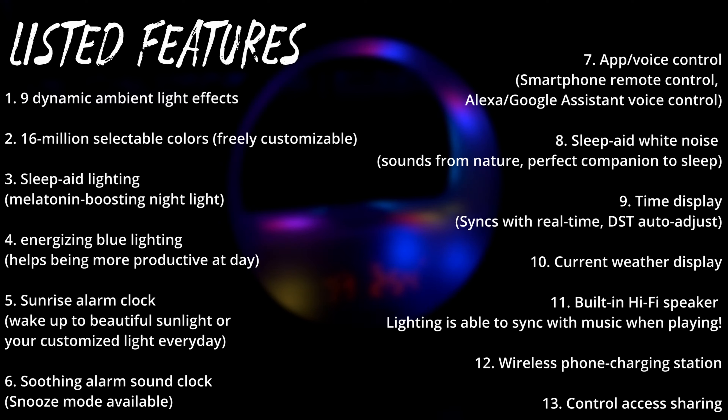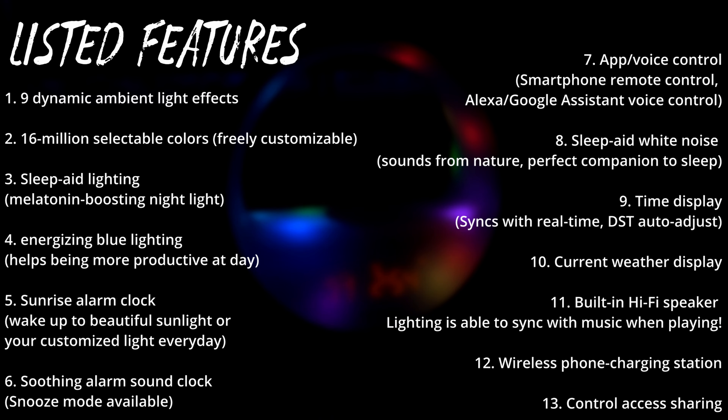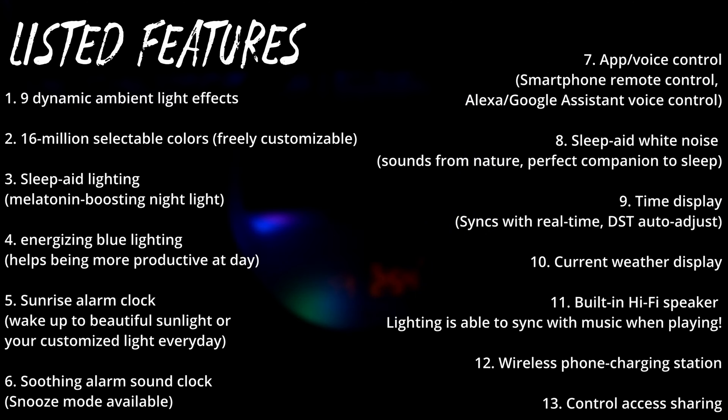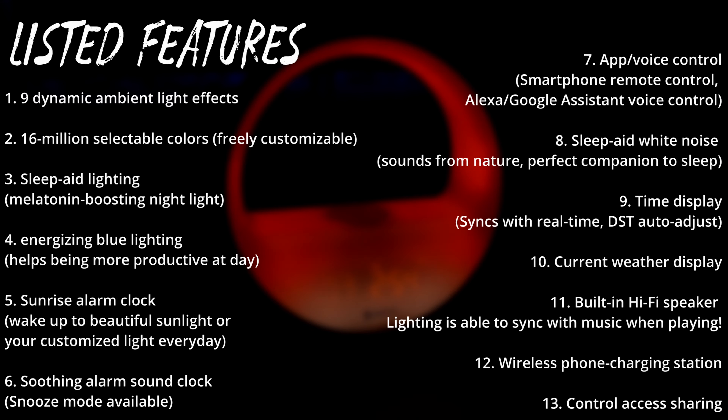The Arches is a smart alarm clock with a speaker, weather display, nine dynamic lighting effects, 16 million selectable colors, sleep aid lighting, sunrise alarm clock, and app and voice control — whether you want to use Amazon's or Google's. It has sleep aid white noise, a great time display that syncs real time with daylight savings time, auto adjustment, a really nice soft light casing that nicely diffuses the colors, and you can share control with anyone in your home.